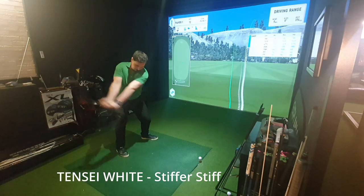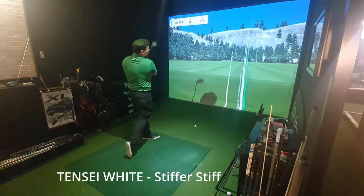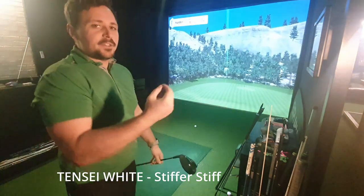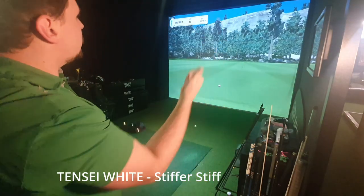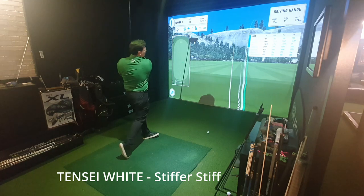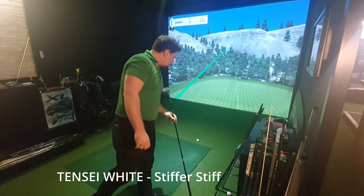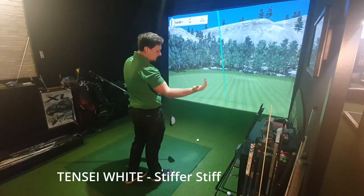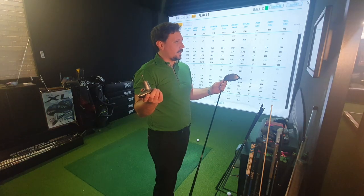275 on that one. Better swing — I put a good swing on it and hit a good shot. 160 ball speed, 265 carry because I had 3,400 spin. Stiff against stiff — we've got two yards between them in carry, three yards between them in total distance.